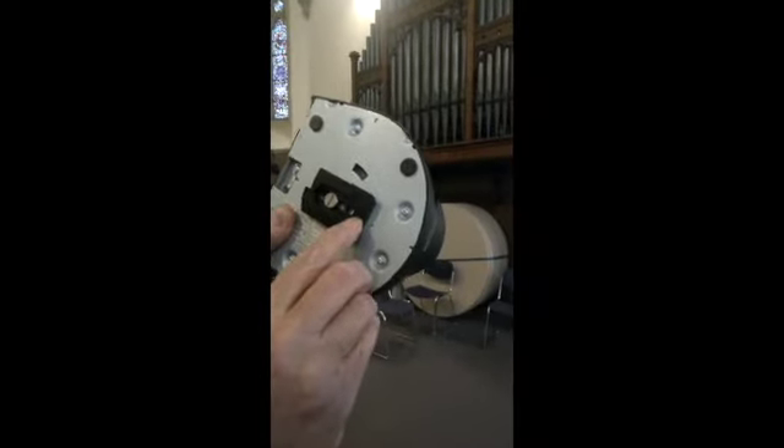I've removed one of these grub screws so that we can now slide in the camera into the plate, and it goes as far as the second grub screw to stop it.